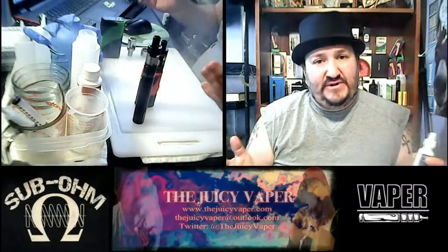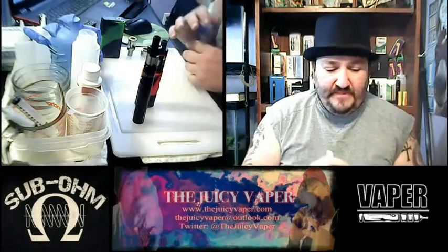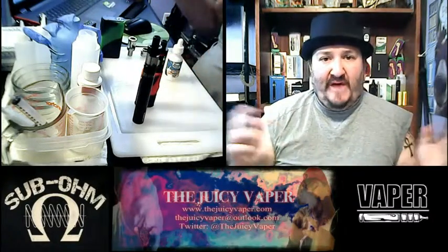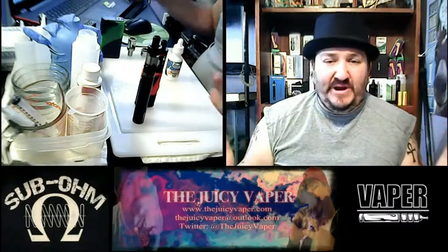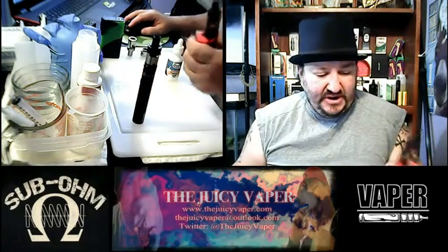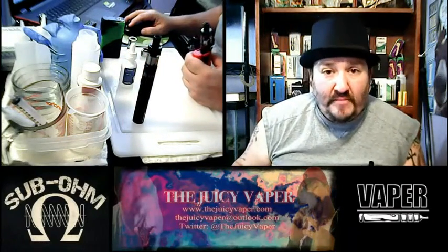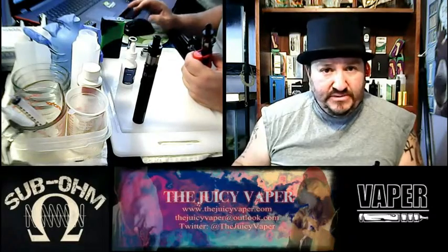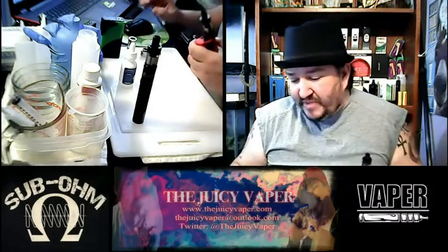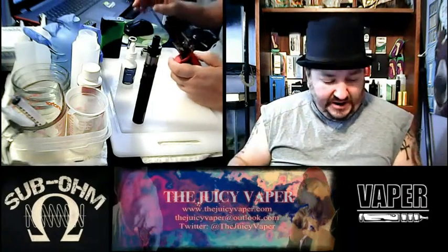Welcome back again to the Juicy Vapor channel — glad you're here with me. Please like and subscribe. If you have feedback or questions I'm easy to get a hold of. You can get this wonderful flavor at bestclearmiser.com or go to my website, thejuicyvapor.com — that's vapor with an E-R not O-R — and hit the link to buy products and it will take you right where you need to go.